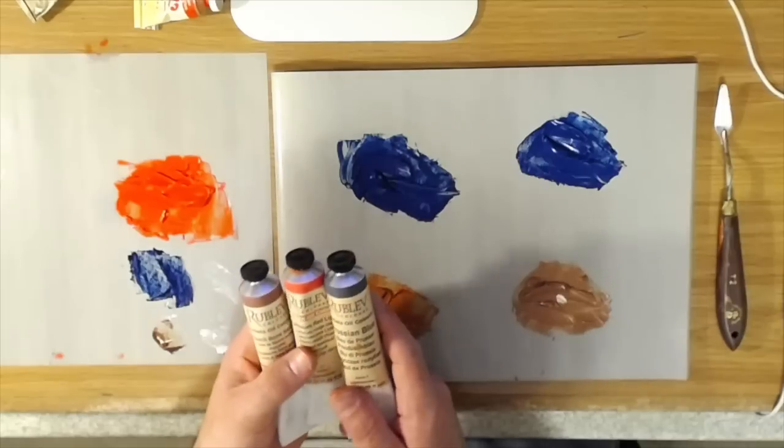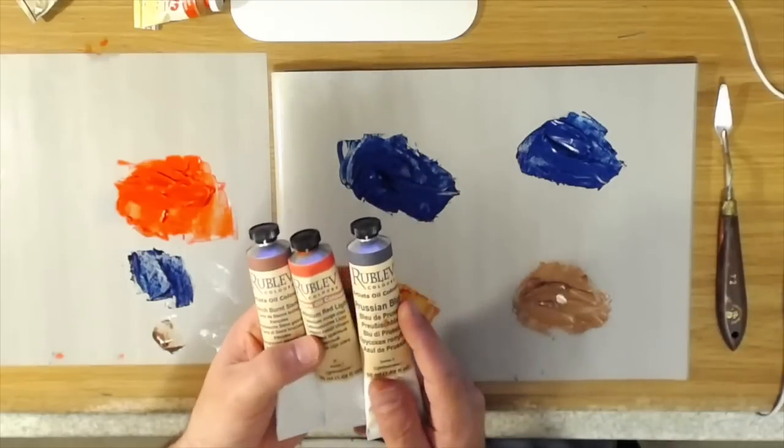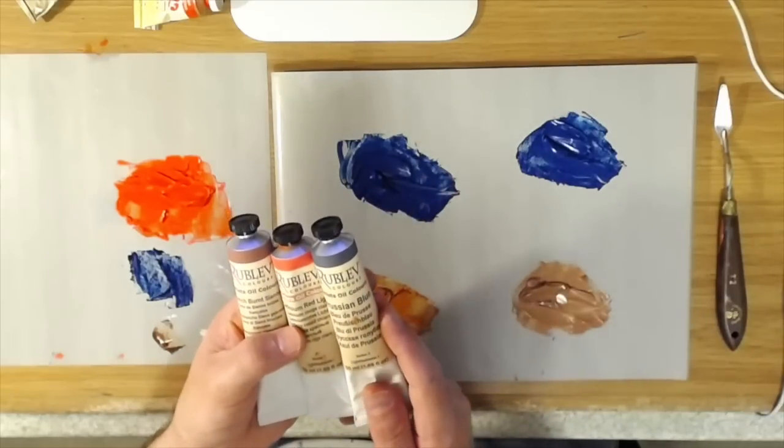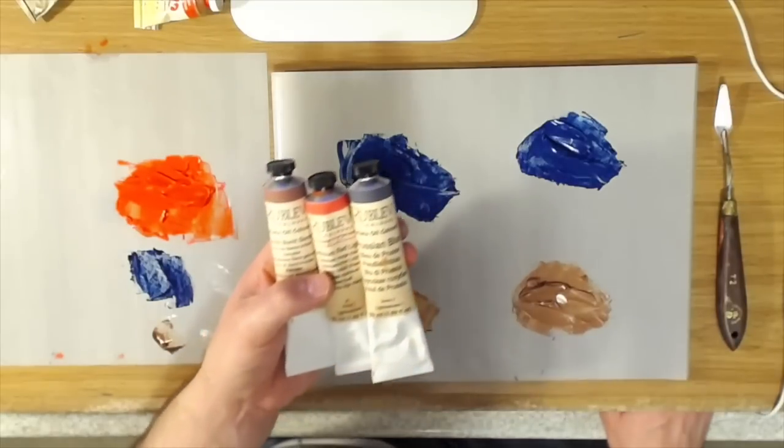I hope this shed a little bit of light on these three colors from Rublev. If you would like to try them, I will put a link in the description below to their website. Thank you for watching and I'll see you in the next video.